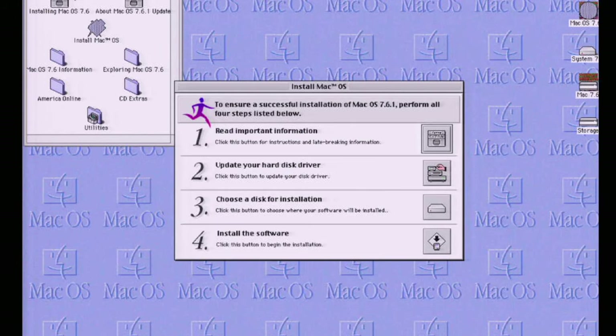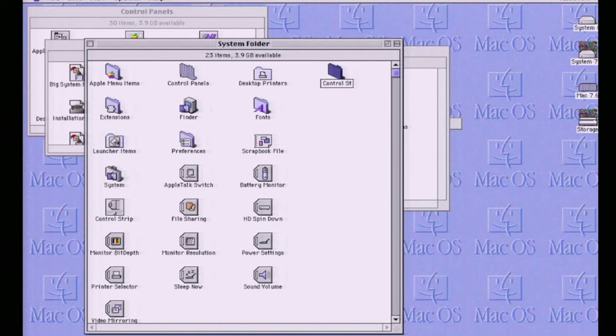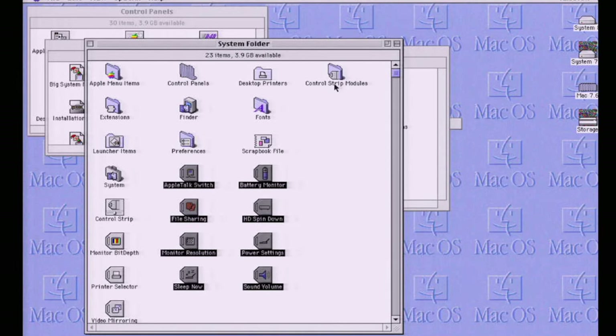Then I installed System 7.6, and to my surprise that install actually completed successfully this time — it rebooted right into the system and seemed happy. So I installed the System 7.6.1 update, which had given me so much trouble before, and again it seemed like smooth sailing. But I forgot to install the Control Strip. I got used to it and wanted it installed — I'm unsure why it's not included by default on the easy install. Rather than run the full installer again, I just copied the Control Strip control panel and module folder from another Mac's system folder onto this computer as a shortcut. After all the stress and hardship, I deserved that.